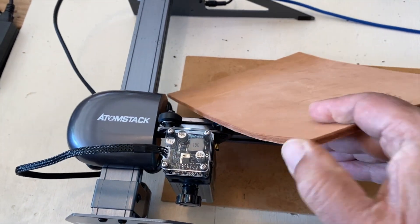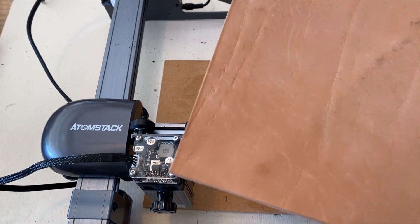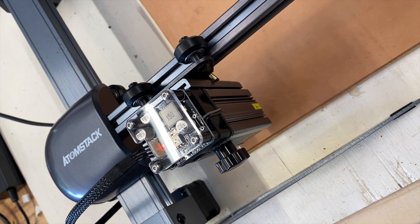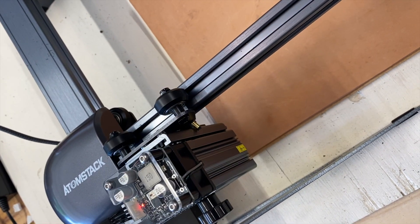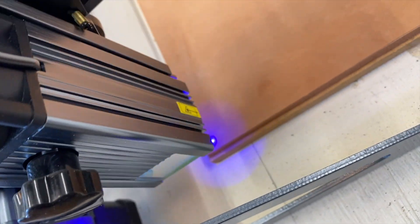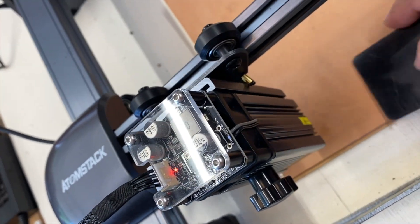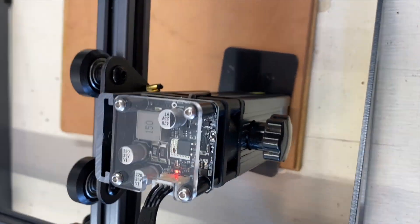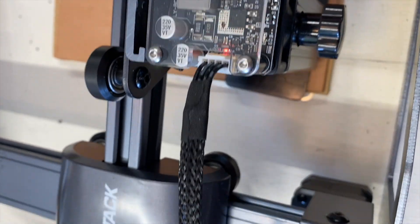Next I'm going to try and engrave a piece of leather — a scrap piece I've had lying around for a while. I'm going to try and make a luggage tag out of it and we'll see how it goes. First I'm going to set up the machine before we start engraving. As you can see, it does a great job on leather — I'm quite impressed with that.